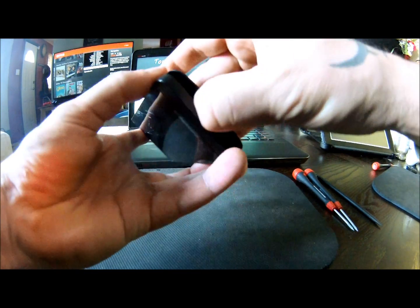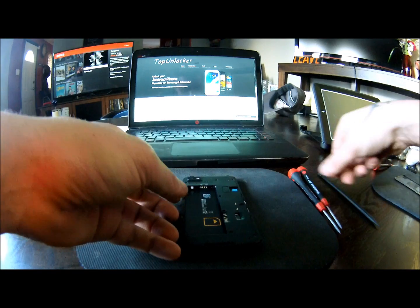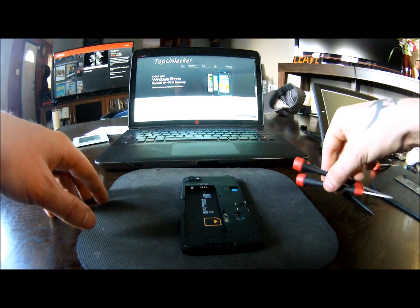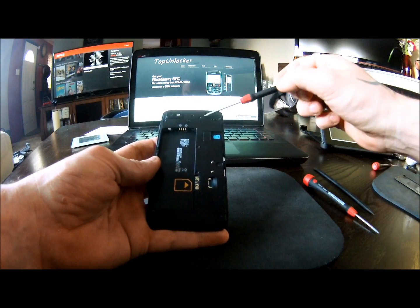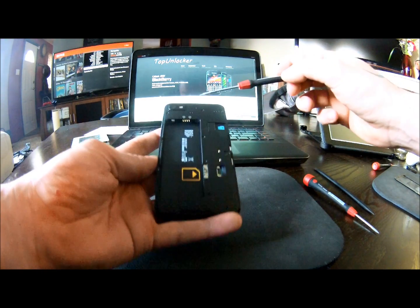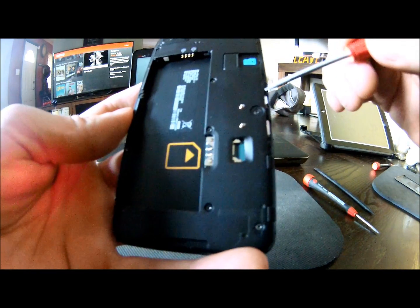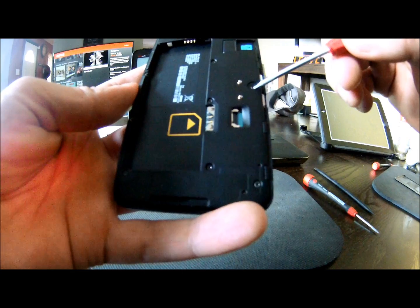Take off the battery door — there you have that. Tools you need are a plastic pry tool; I use this little spudger, and then I also have a T1 and a T3. You will start with the T3 for the screws in the back. You have 9 screws you have to remove to take this back plastic plate off. Note that one screw right here has a warranty sticker over it and you will have to remove that or just push through it to get that screw out.